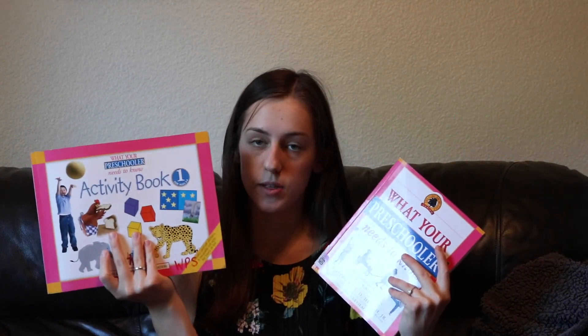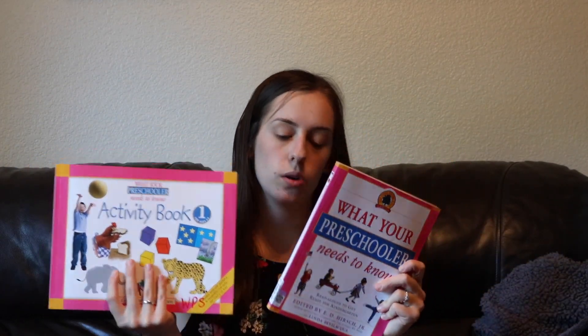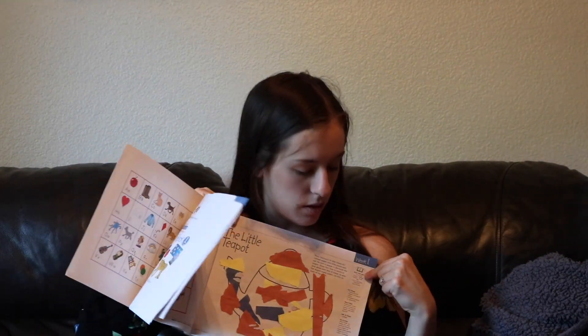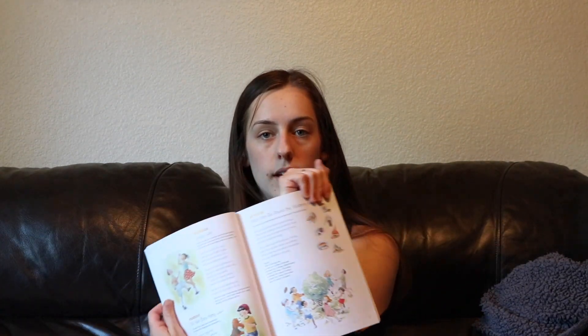Another thing I got was this little book set. This is an activity book, and this one is read-alouds that you do with your child — these go hand-in-hand together. My favorite one has the 'I'm a Little Teapot' story, and in the corner it says 'read this first.' Then you go into this book and find the 'I'm a Little Teapot' song in the songs section.